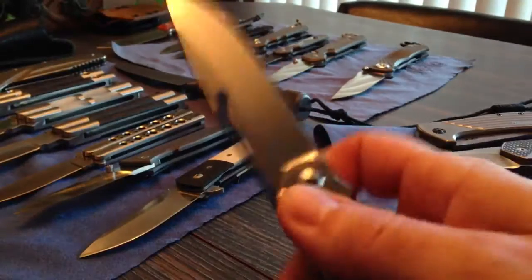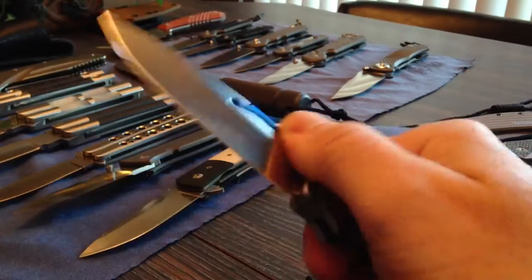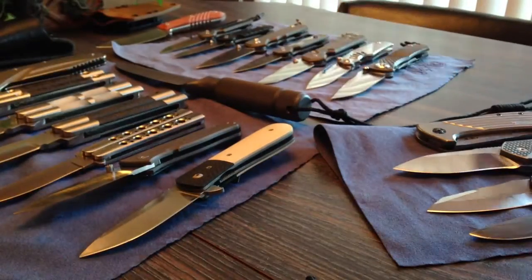I've learned to unlock it two-handed this way, so it is a true one-handed knife. Nice. And then I started getting...